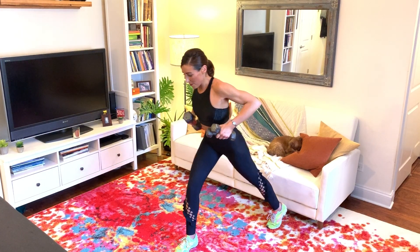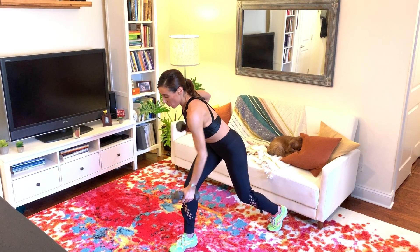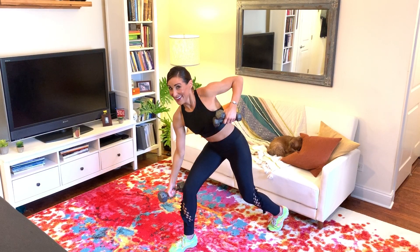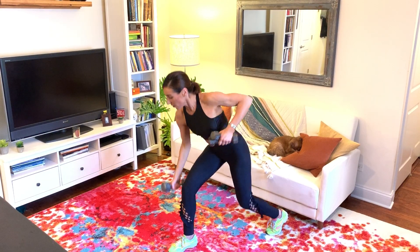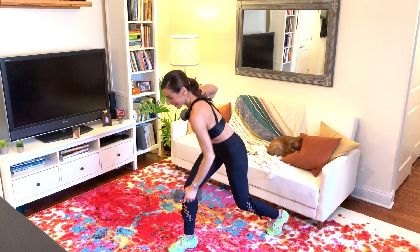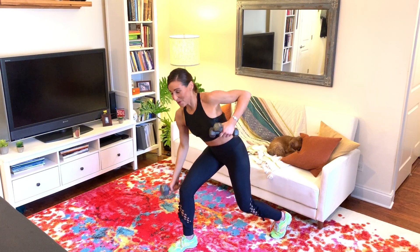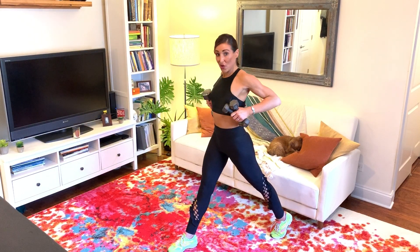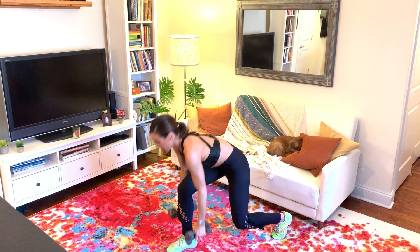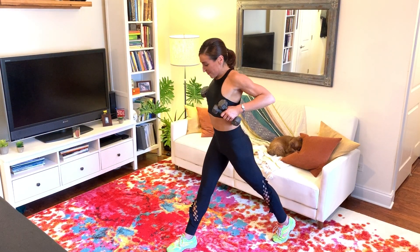Going right away to the other side. Set it up — split stance lunge, hinge back in the hips. Right arm pulls, left arm pulls. Two more slow, then up to tempo. If you want more, just add that little pulse. Last eight, seven, six, five, four, three, two, and one. Let's reach down — everything reaches, everything pulls. Eight at tempo — six, five, four, three, two, and one.